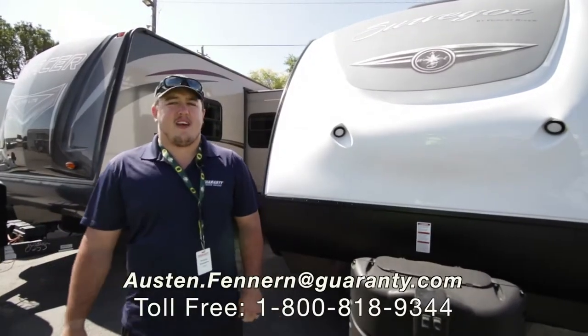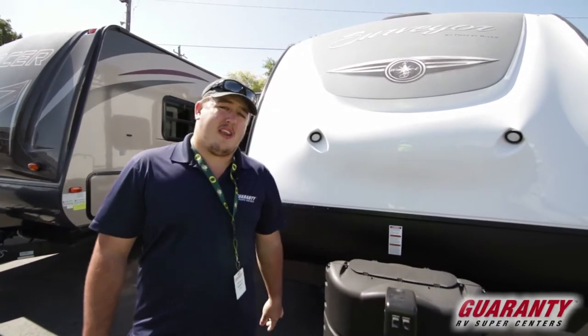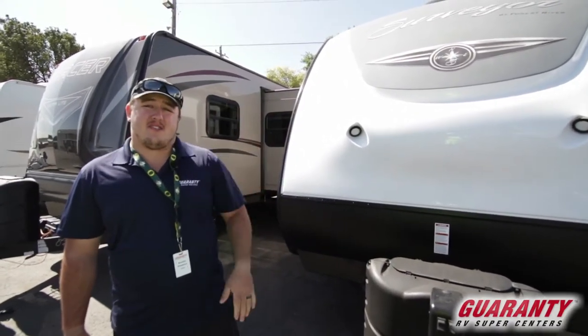Hi guys, my name is Austin Fenner from Guaranty RV, and today we're going to take a look at the Surveyor 285 IKDS from Forest River, made just down the road in Dallas.